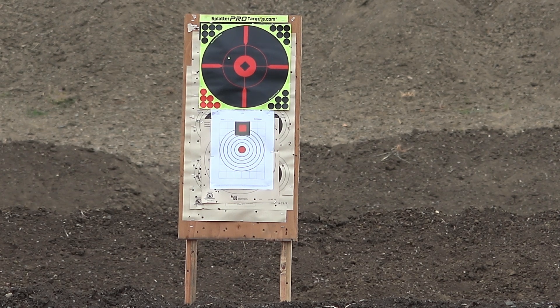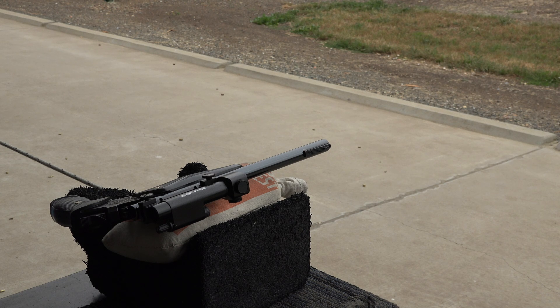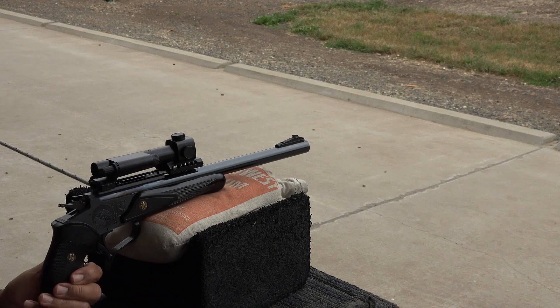That was the first shot — 23 grains of powder. Now we're going to test the second charge at 28 grains of powder, which is two grains higher. Stand by, it's going to be the same target.